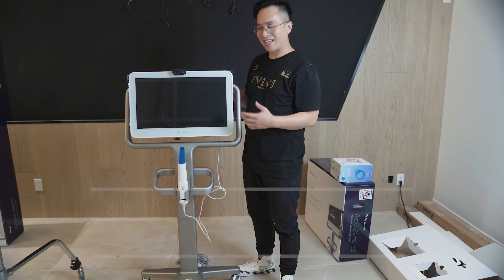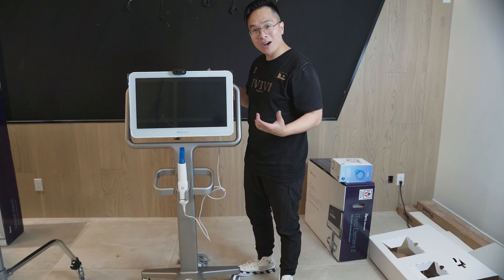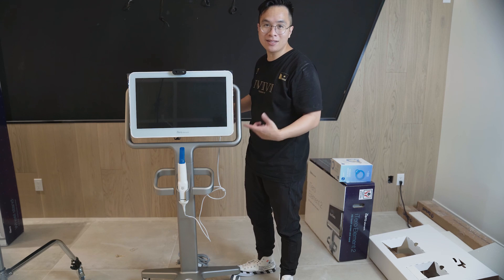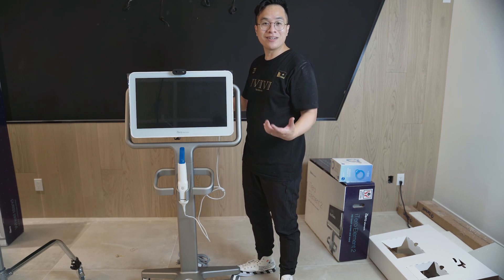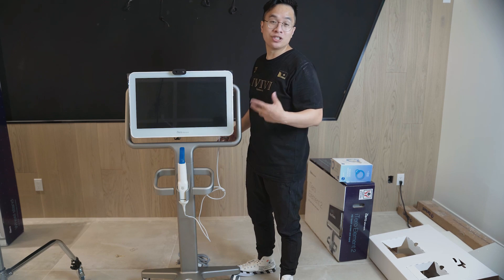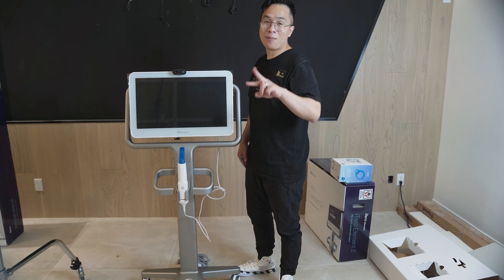There you go guys — I set up a brand new iTero Element 2. We unboxed it, we assembled it, and we're ready to start it up, go through the setup phase, and use this with our patients in order to capture 3D renderings of their smile. Thanks again for watching this unboxing — I hope you enjoyed it, I hope you learned something, and we'll see you at the next one. Peace.